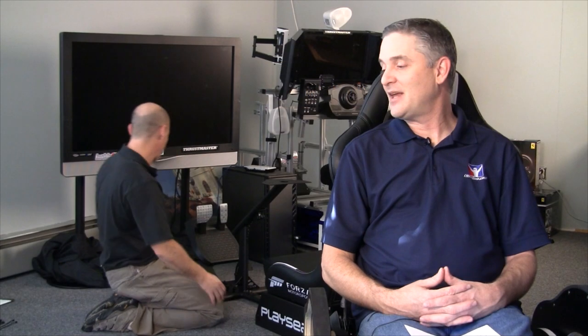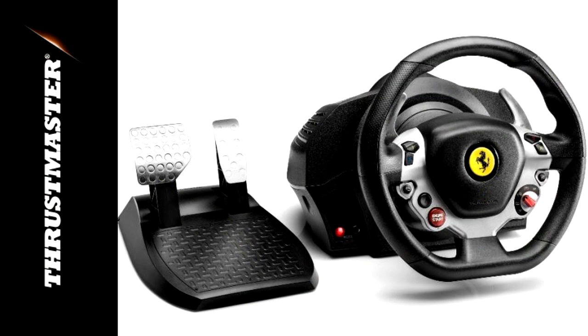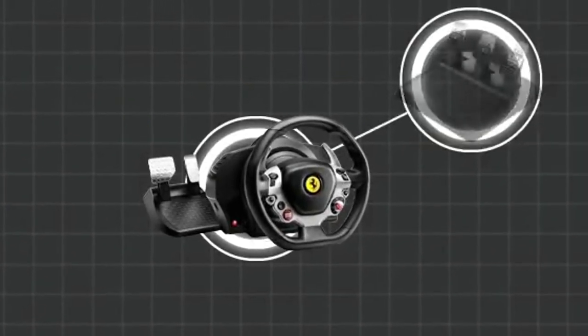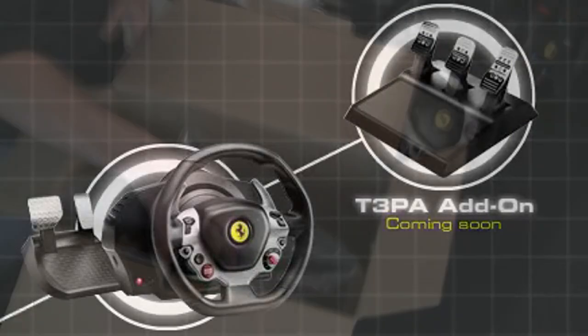We'd like to thank our friends at Playseat for hooking us up with that, and thank our friends at Thrustmaster for setting us up with the 458 Italia TX Racing Wheel and the T3PA pedal set — that's the official name, by the way. We weren't sure exactly during our unboxing, so check that out if you haven't.